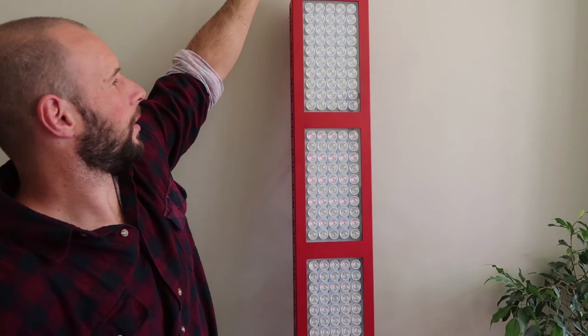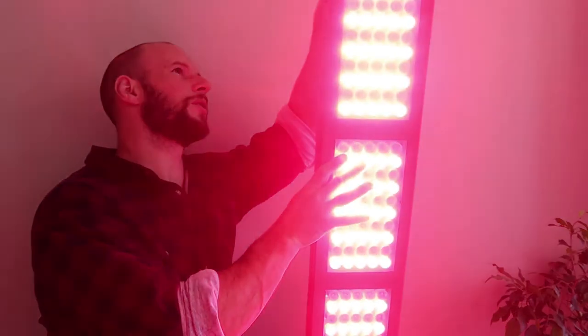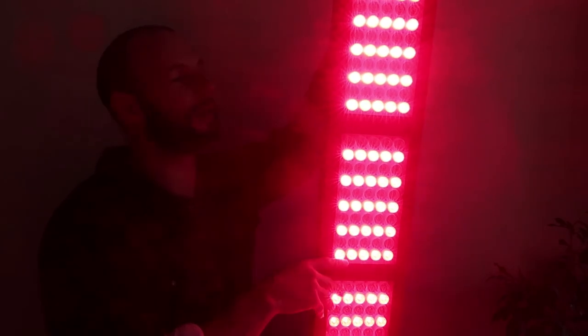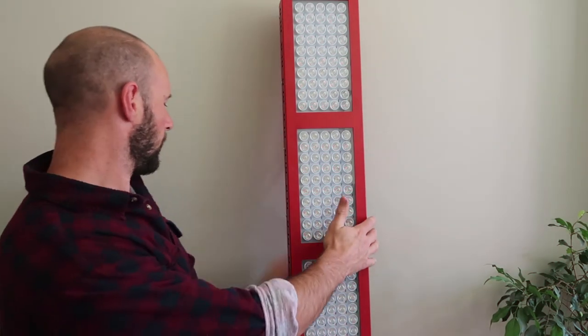It does seem a little bit quieter than the other panels — I've purchased a decibel meter so I'll be testing sound in the comprehensive review. One quirk: the switches go the opposite way for the near-infrared, so it's something you'd want to check. Because near-infrared is invisible, you never really know if it's on or not.